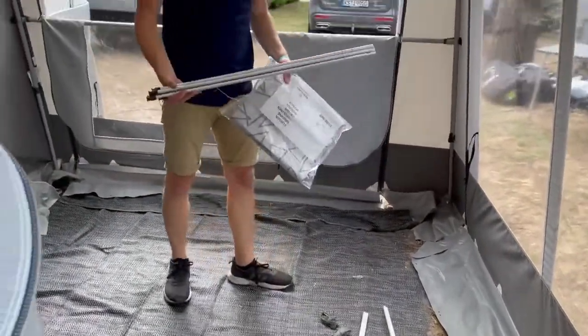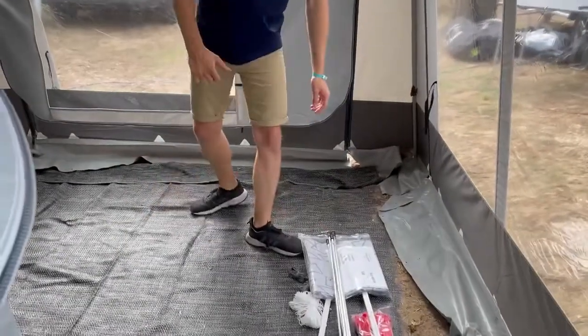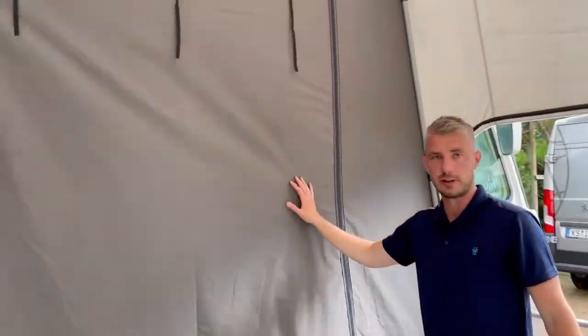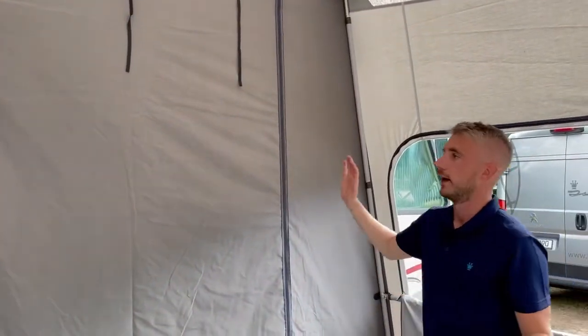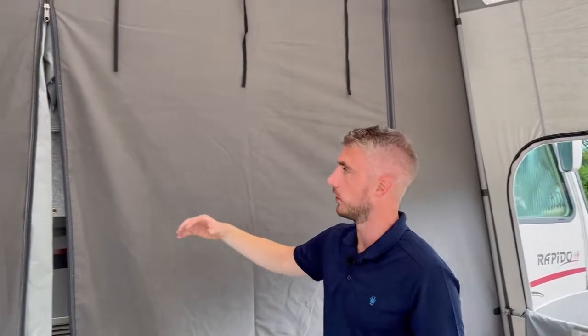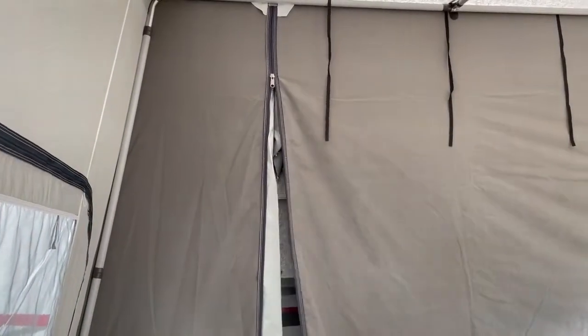Within the pack you'll get guy ropes, pegs, and curtains to match, which go onto curtain rods. As mentioned, this is a freestanding awning, so you can set the awning up, drive your motorhome away, and it can be left here with all of your chairs, furniture, and anything else.